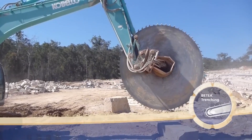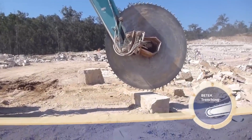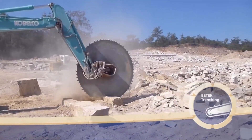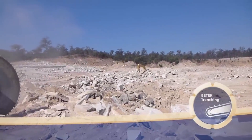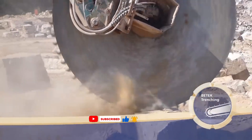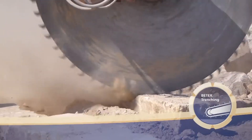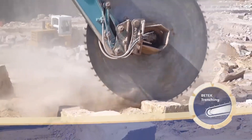The Vitek Block Cutter is a special tool that attaches to excavators to make digging trenches easier and more precise. It uses a series of interlocking blocks to cut through different types of soil, rock, and even concrete. This tool is designed to dig trenches for things like utility lines, drainage systems, and foundations with minimal disturbance to the surrounding area. It's built to be very strong and durable, so it can handle tough jobs and last a long time. This innovative technology allows for faster and more efficient trenching operations.